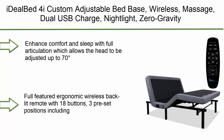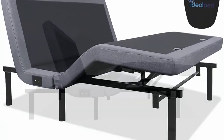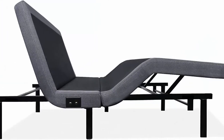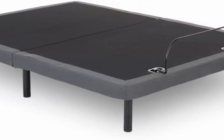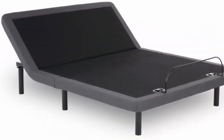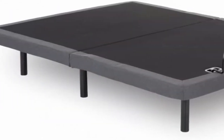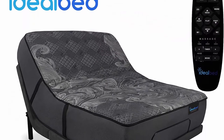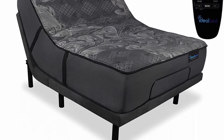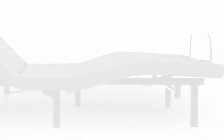Top 3: Dialed 4i custom adjustable bed base, wireless massage, dual USB charge, nightlight, zero gravity, anti-snore, memory presets, queen. Enhances comfort and sleep with full articulation — head adjusts up to 70 degrees and foot up to 42 degrees. Full-featured ergonomic wireless backlit remote with 18 buttons and three preset positions including zero gravity, anti-snore, and flat. Ultra-quiet motor with 850 pounds capacity per unit. Zero-clearance design fits inside existing bed frames. Full-body massage with three intensity levels and four modes including wave, constant, with a 10 to 30 minute timer. Three-in-one height option leg design.